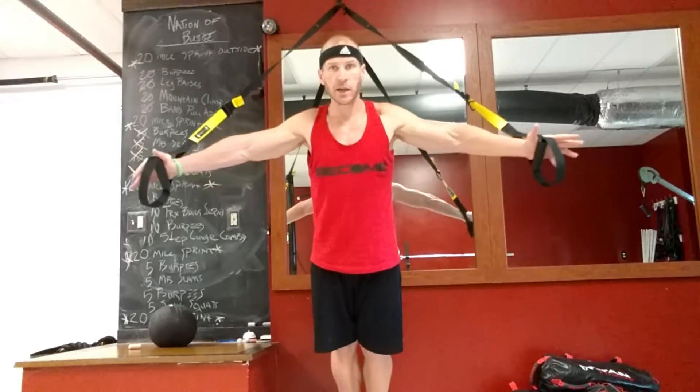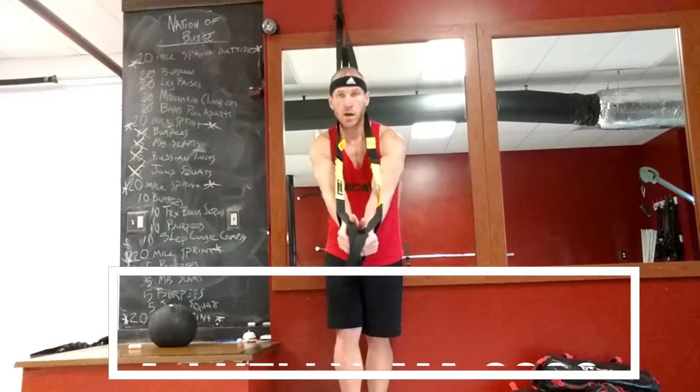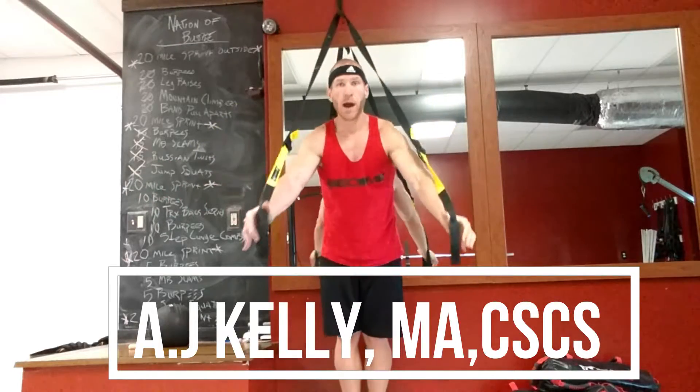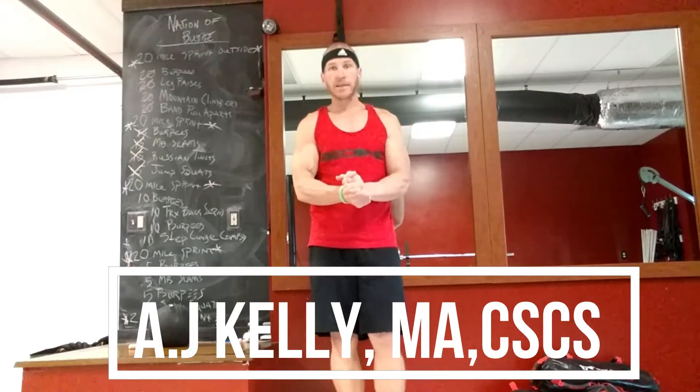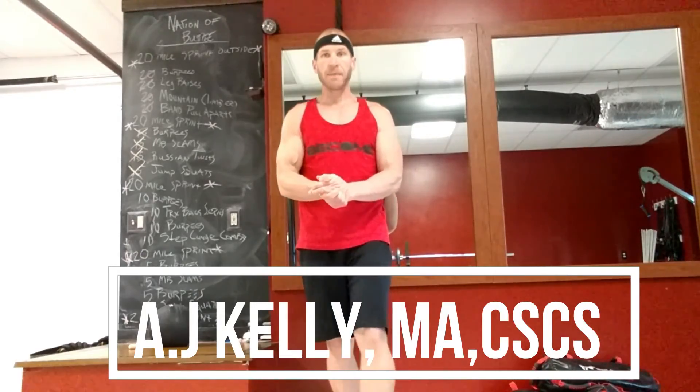Nice and controlled. Once again, the farther back we are, the more difficult it's going to be. Good stretch — TRX Flies, guys. I'm A.J. Kelly with Fit Farm. Hopefully that was helpful. Till next time.